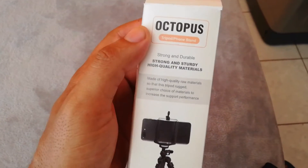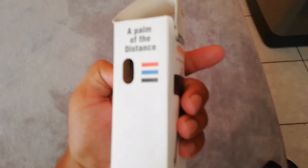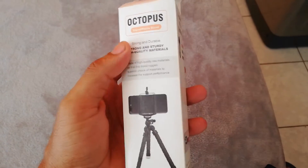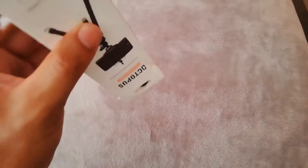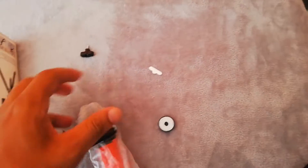Hopefully I won't go into beast mode like I did with the unboxing of the smartphone LED ring light — check that video out, I will definitely put a link in the description. Let's see if we can do this with one hand — no pun intended. Oh, there we go!